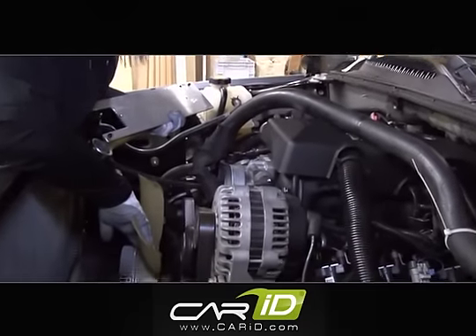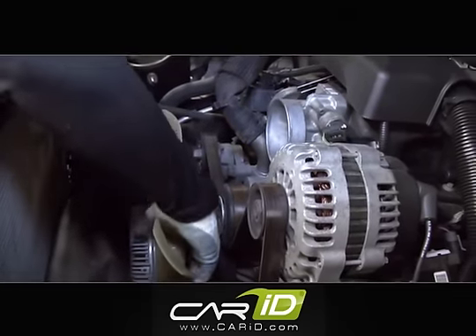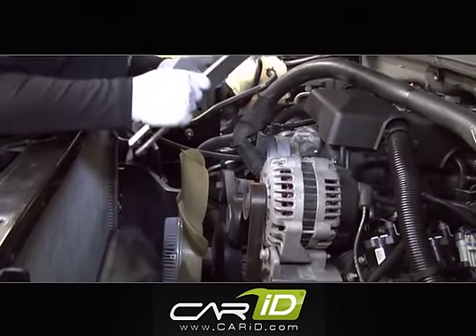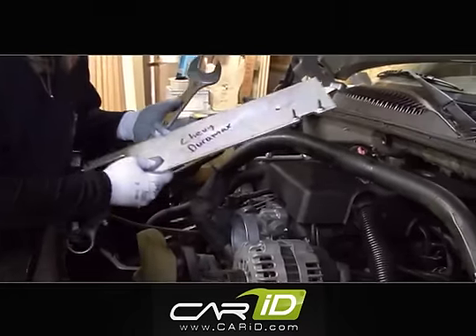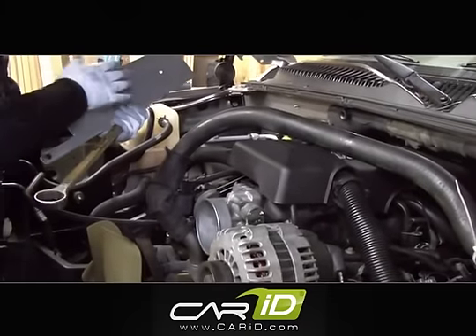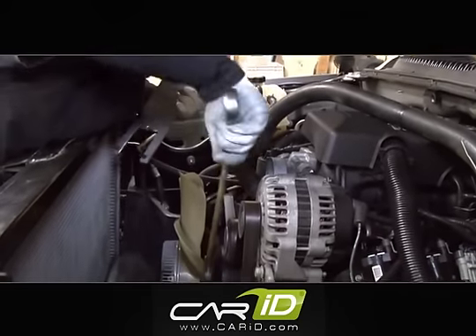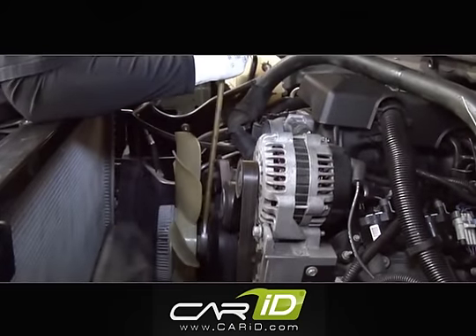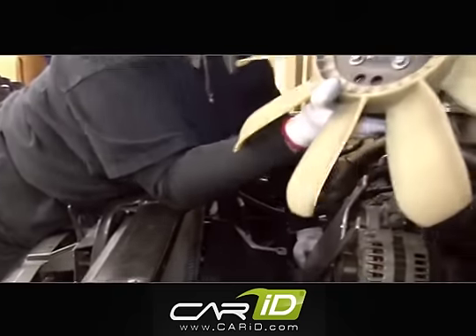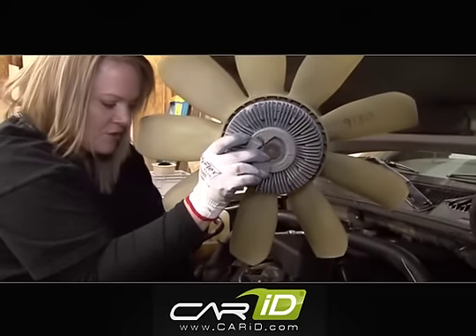We need to remove this clutch fan assembly, and let me warn you, this is going to be the most frustrating part of the entire installation. We need to support the pulley here — there are a couple of holes that you can use to do that. We've made our own tool for that, and GM also offers a tool you can buy. We'll secure the pulley with that bracket, then use a big wrench to get down onto this nut, which we're going to loosen by going counter-clockwise. Here's our clutch and fan assembly — this is no longer going to be needed, which should give us some more horsepower and additional torque.